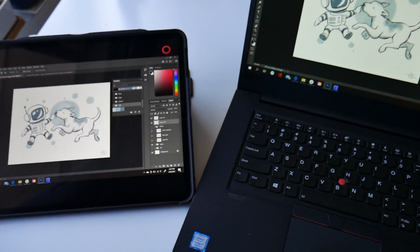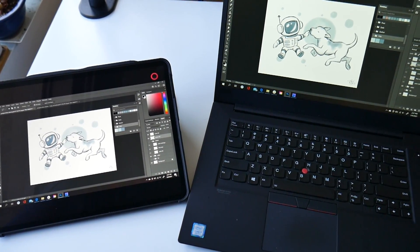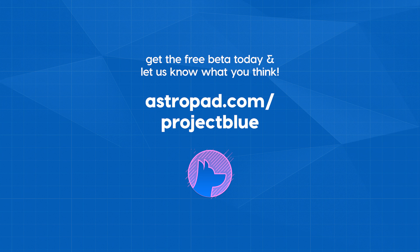I hope you enjoyed this quick demo of me using Project Blue to turn my iPad into a Windows graphics tablet. Now it's your turn to try it out. Sign up at astropad.com/projectblue to be one of the first people to try the beta. We can't wait to hear what you think. Thanks for being a part of our journey to Windows.